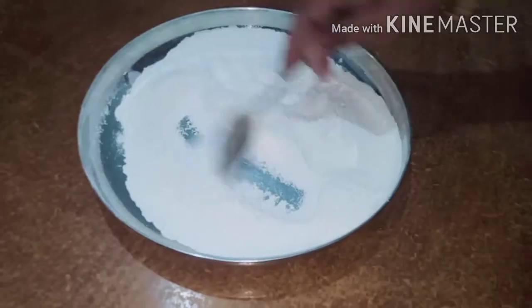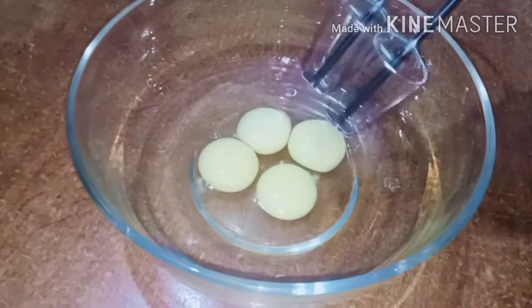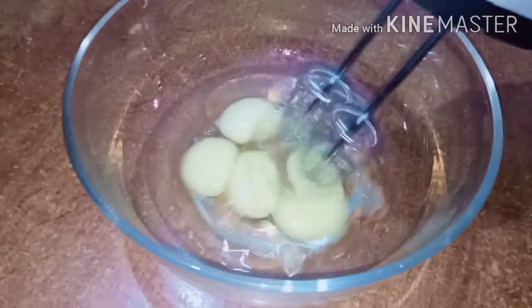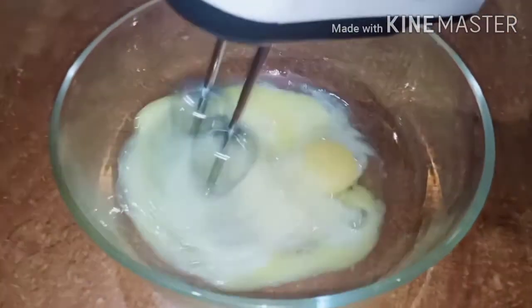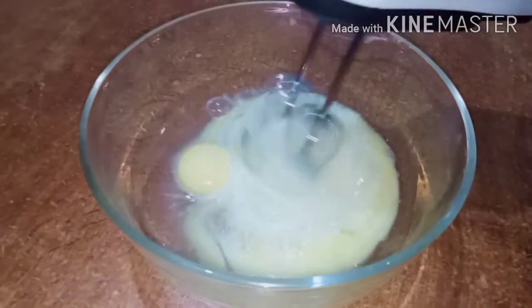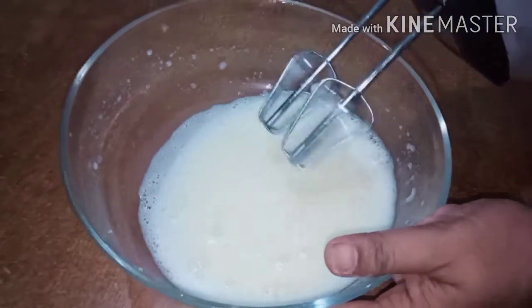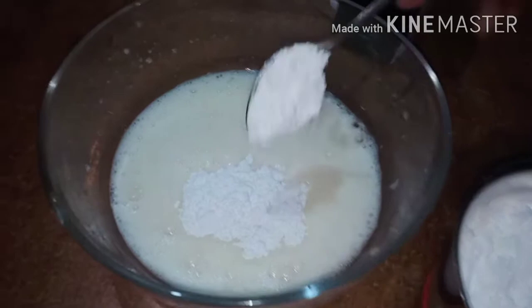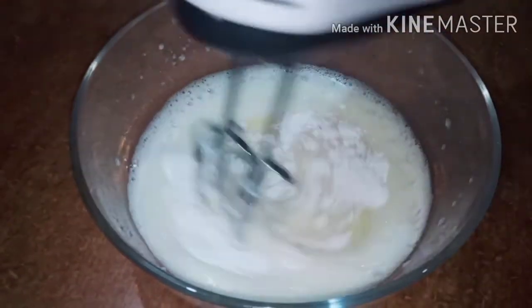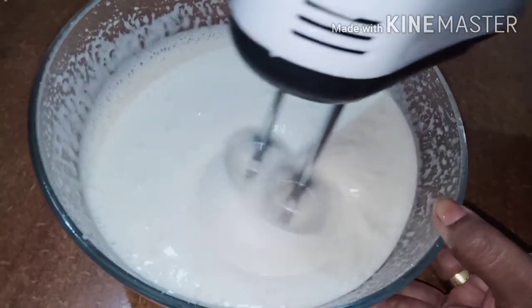I am going to add it. Room temperature ingredients will be added. Let's put the beater in a nice way and whisk it well. Then we have added it in a nice way to make it.